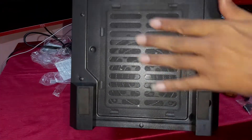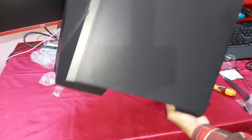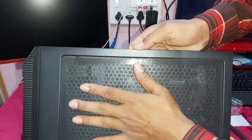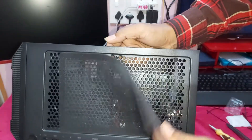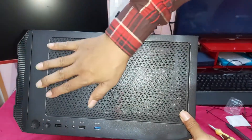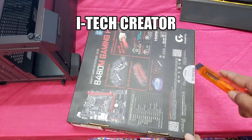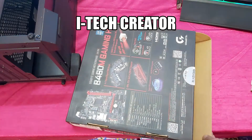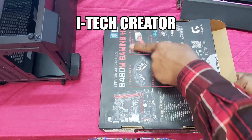You can see guys, this is the dust-proof design, and you can see that is the magnetic dust filter on the cabinet. And here is the B460M Gaming HD motherboard.